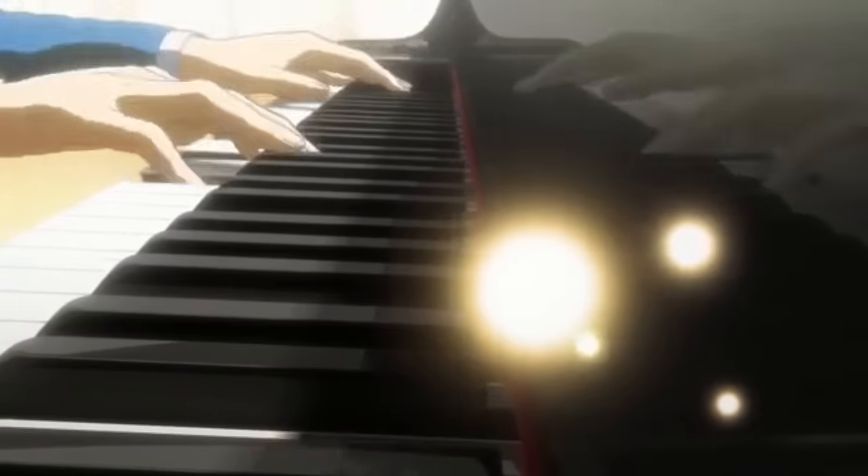The playing in Your Lie in April is just absolutely outrageously beautiful. And the fact that the animations match — the difference in positioning is so small that the effort required to animate that accurately is just incredible. Sometimes I listen to these Chopin pieces and it feels even to me like, how would I ever figure that out? It's a daunting task to take on something that difficult, but it's one of the best ways to build technique.